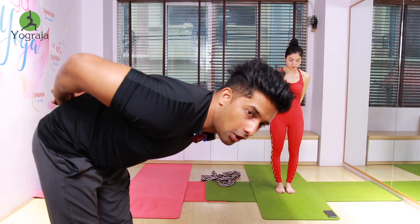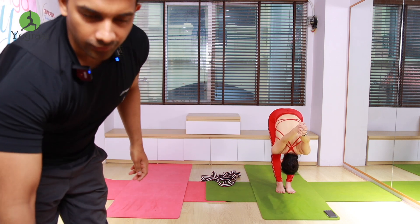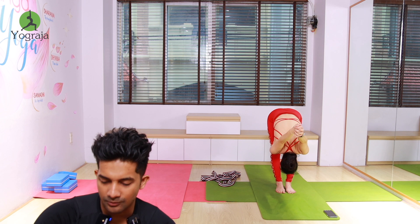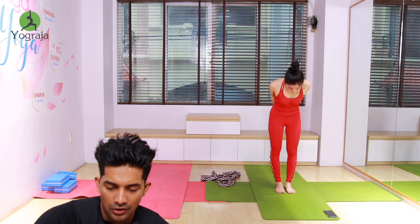One more time — inhale, raise both hands up, take it up higher, up and stretch. Exhale, go down, interlock your fingers, wrists together, and forward bend. Keep going down. Inhale, raise both hands up, lift up and stretch, look up to the ceiling. Raise your heels up and higher, more up and stretch, take it up.